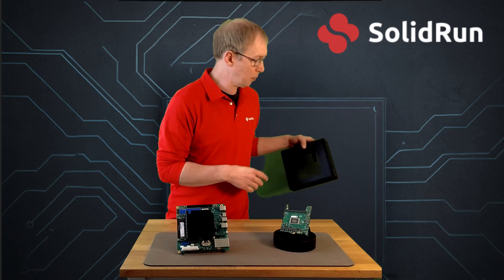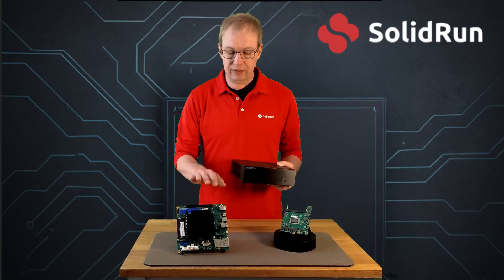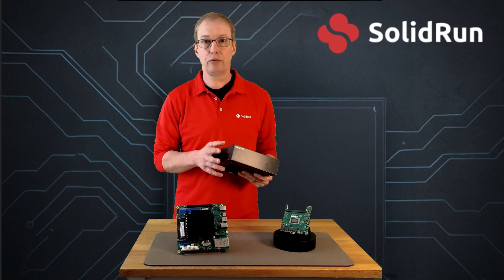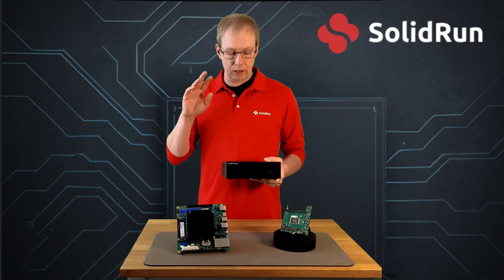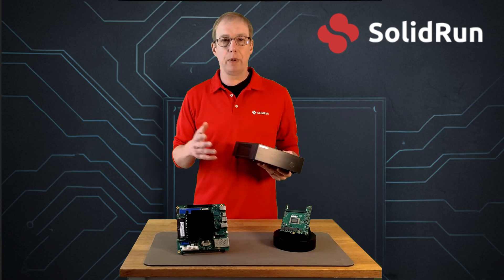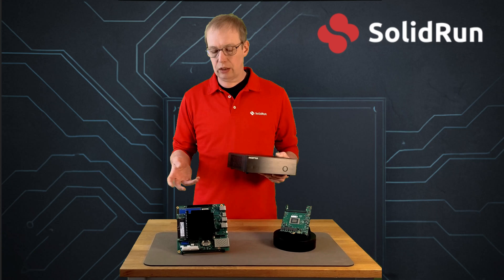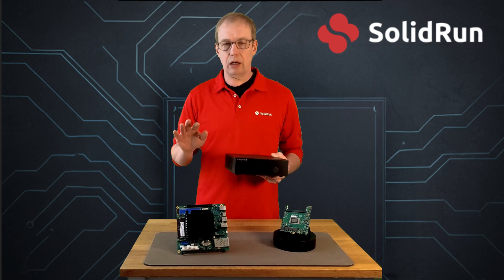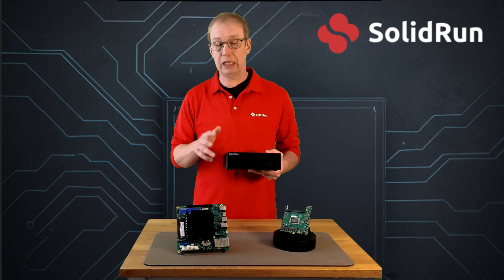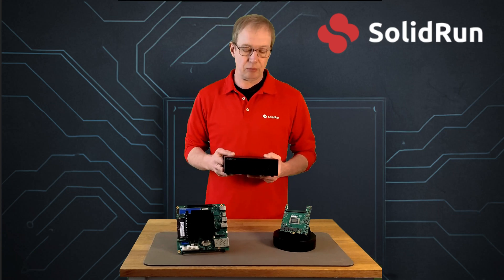You can even stick it in a small case like this. It is headless by default — we do have a UART as a serial console for remote control. It could be paired with a GPU if you wanted to put it in a bigger case, but ideally you can tuck it away and fit it to whatever platform you want. It's not going to overheat, it's not going to be loud — it's a very nice platform.